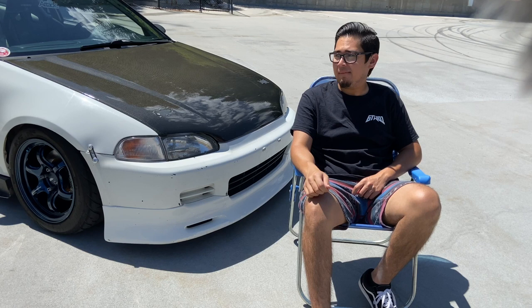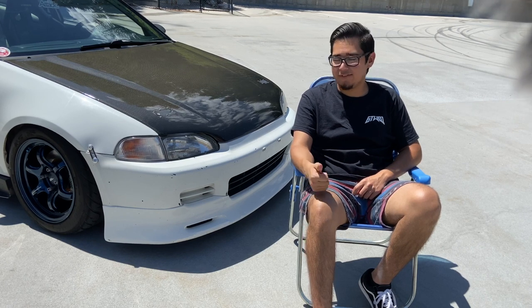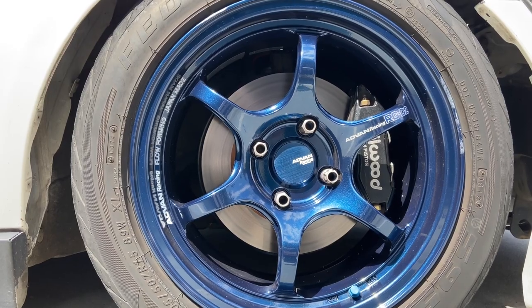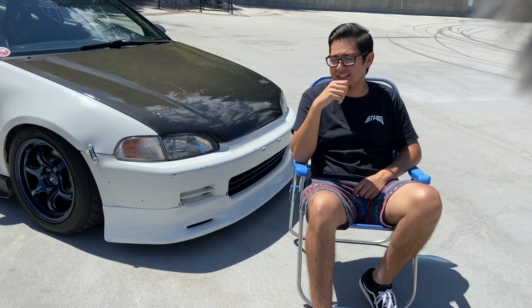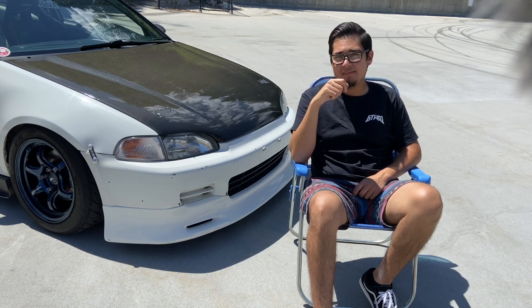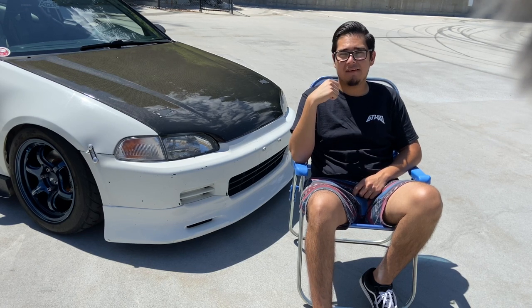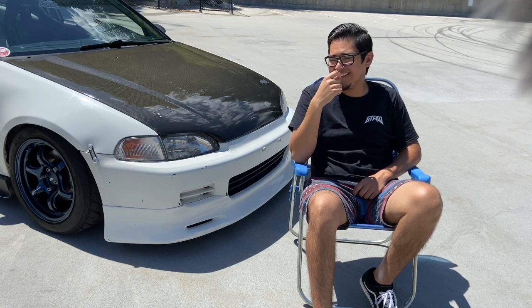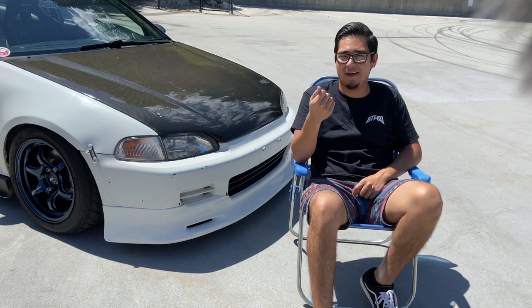My favorite parts — first and foremost are my new wheels, the Advent RGD2s. I actually really love the blue, and in the sun it just pops. It's my most favorite part right now currently on my car. I am kind of bummed out — I did scratch them at Streets of Willow. I went off on a corner and it just got covered in dirt, but it was pretty fun actually, so I'm not too mad about it.